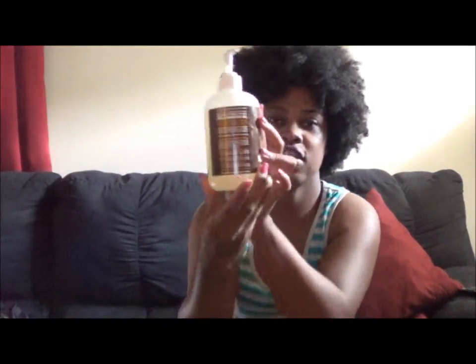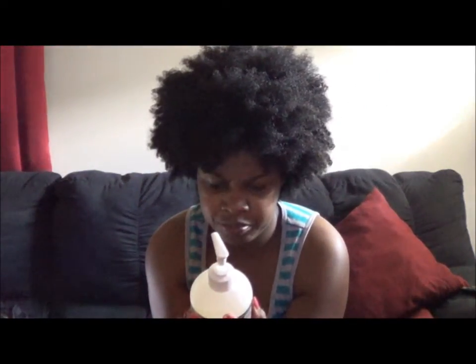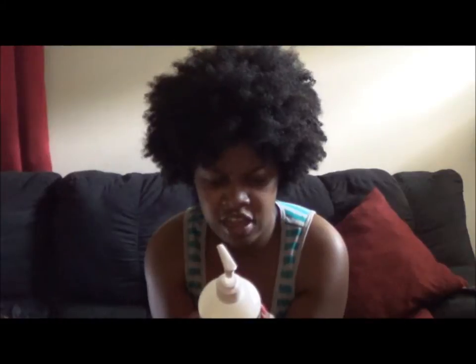Then it says curls become more defined, and on the back it has a texture guide. My texture would probably be the 'well put together kinky' — shallow to deep S or Z pattern, densely packed, tightly curled. So that's my hair for the most part. Then it also says 'whole lot of body curls' — shallow to deep S pattern, big curls to corkscrew, lots of body and fullness. So I've got a combination of the kinky and the curl.